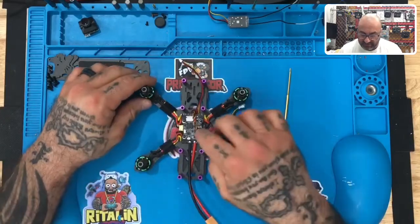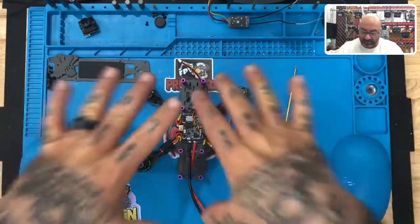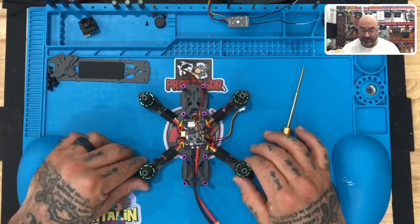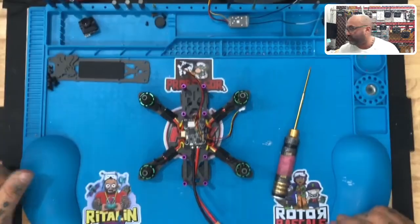And that is the connection of your VTX. We will do the antenna plug-in later when we're getting ready to put the top of the frame back on. But for right now, that's it. You guys did great. Now we're getting ready to plug in the camera and show you how to do that next.